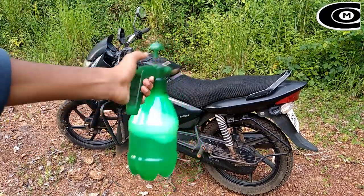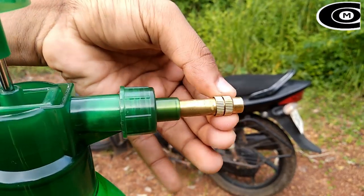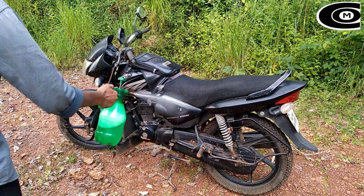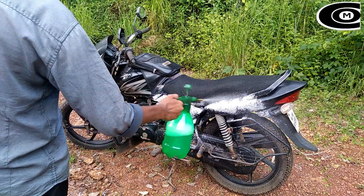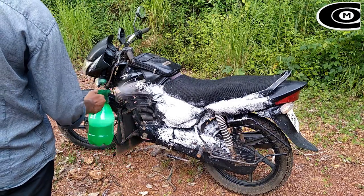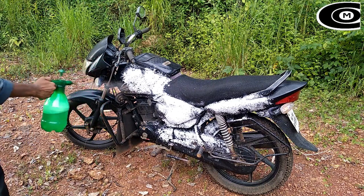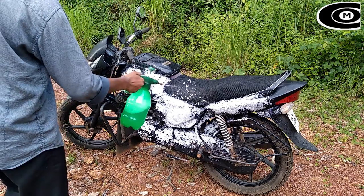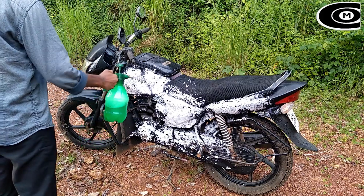This is the same method as the air fillers. Now check the next one. This is the same method for your tool. Now I will show you the same method. I will tell you what I need to use. We will put the shampoo in here and make it a little bit better.